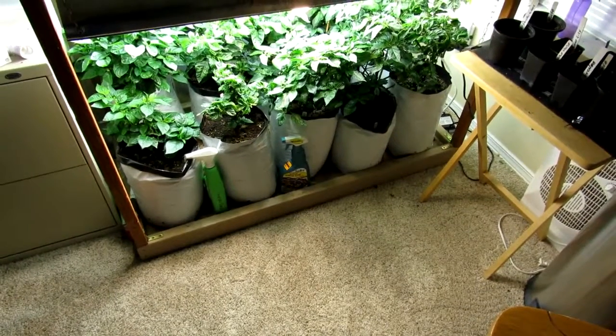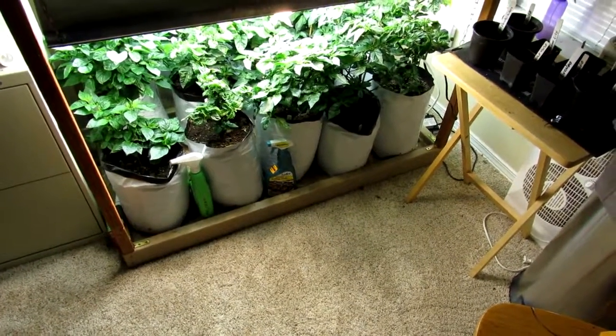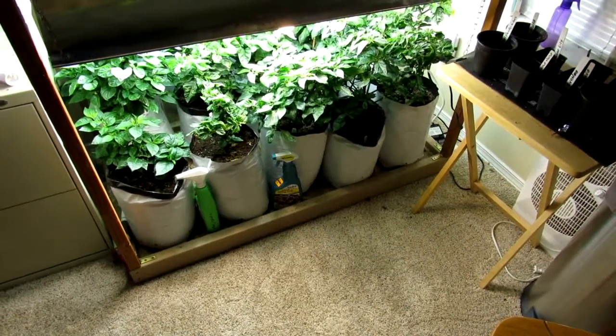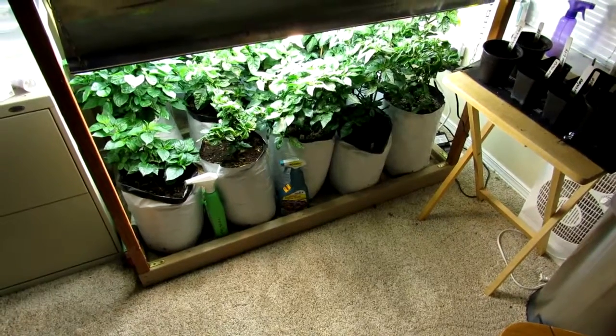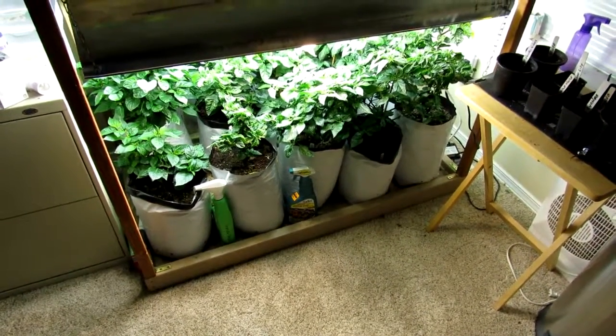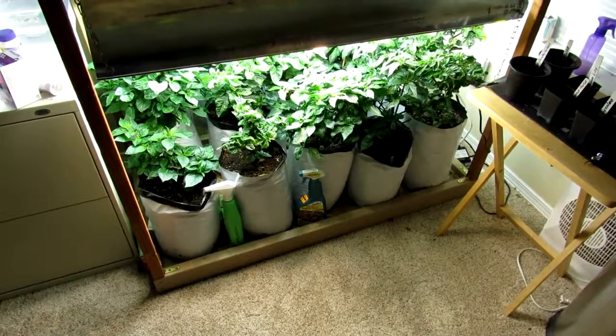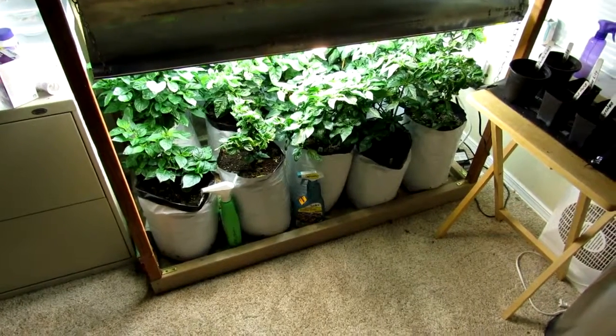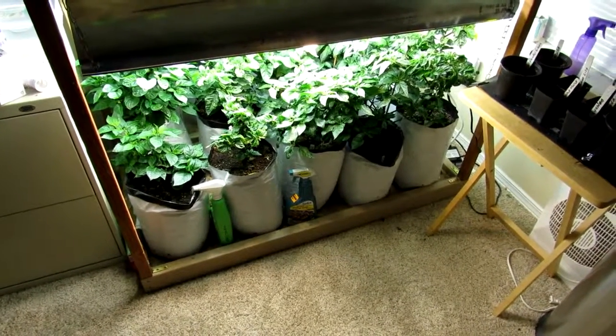The ones in here did really well. The ones out in the greenhouse, not so well. Our problem around here in the Pacific Northwest is light more than anything. Out of the six I left out there, I think three are still alive, and now that the daylight has changed, we are starting to see some buds come out on those. The other ones went on to the great beyond.